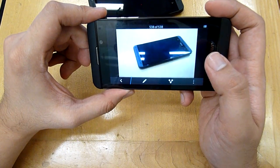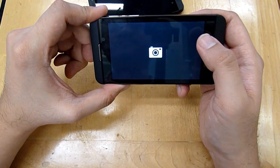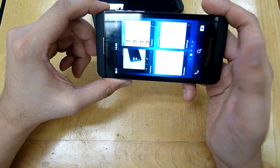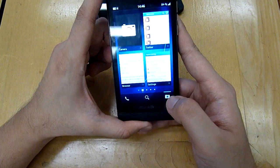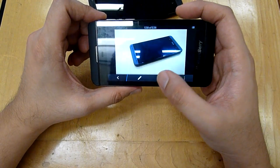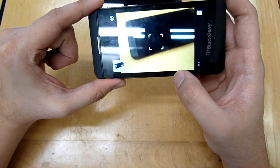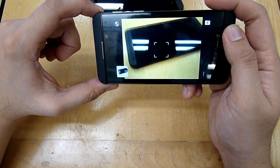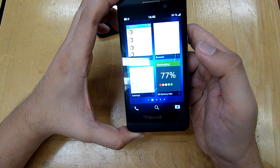One big complaint about the camera is that if you've been doing something else, the camera is not always ready to take the next picture — it launches in the last state. So if you were viewing a photo and then want to take a picture quickly, it won't be ready to shoot immediately. We don't know why BlackBerry does this and hopefully they will fix it. To ensure the camera is ready, we advise closing the camera app properly each time and returning to the camera viewfinder state.